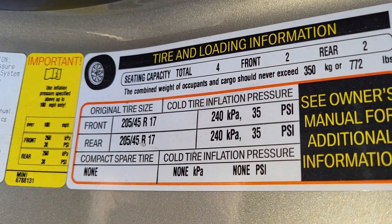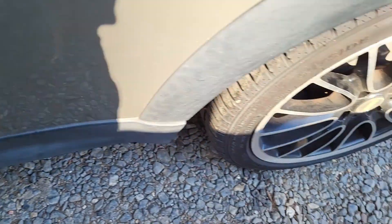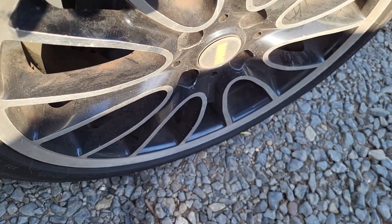First of all, you have to make sure all your tires are filled to the required pressure, which is 35 PSI, as you've seen on that sticker right there. Make sure all the tires are filled up correctly.